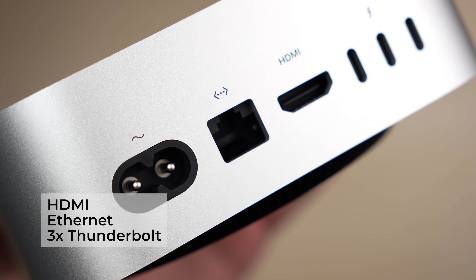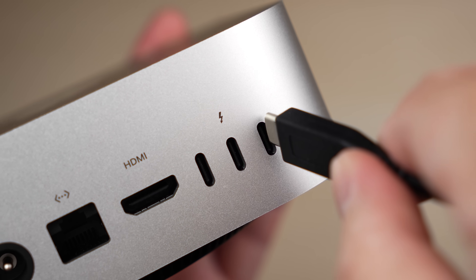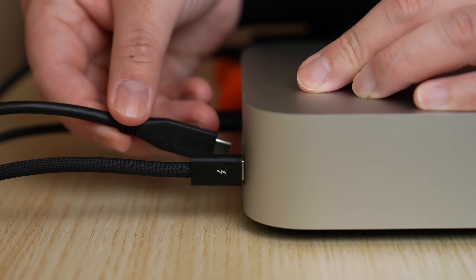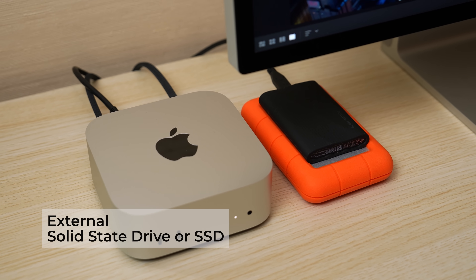Mac ports. So here's everything you need to know about every single port. Starting off with the back, these three are Thunderbolt ports, as indicated by the Thunderbolt logo. Try to make sure that the things you plug in back here can actually take advantage of the Thunderbolt speed. I'm talking about accessories that require fast data transfer, like an external solid-state drive, or SSD for short.